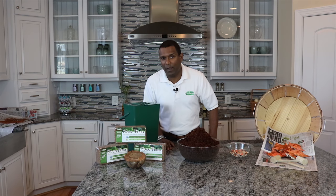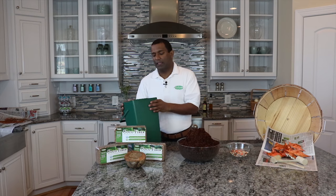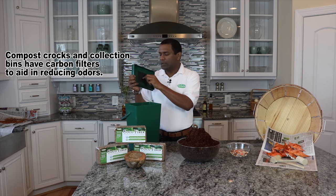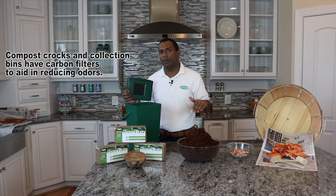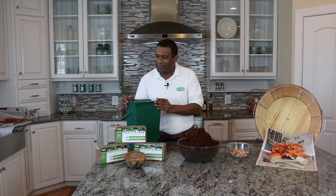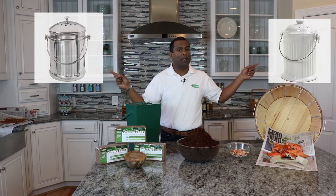So you've got your coco fiber ready and now you're ready to compost. What we have here is a convenient plastic compost caddy. In the top, you've got a carbon filter — most families don't like compost because of the odor, so using coco fiber and a carbon filter will help control all the excess odor. If you like something more aesthetically pleasing, we've also got a stainless steel compost crock and a ceramic compost crock.